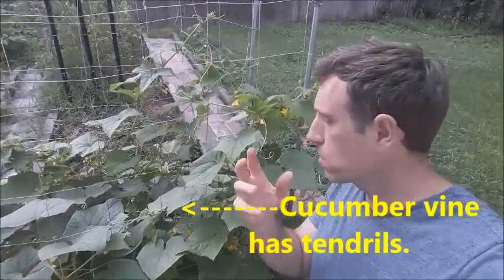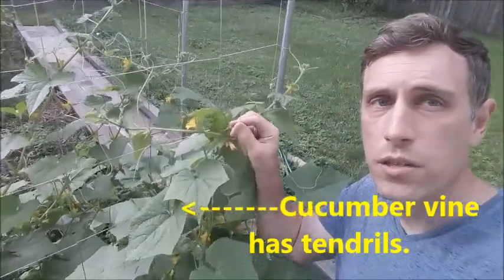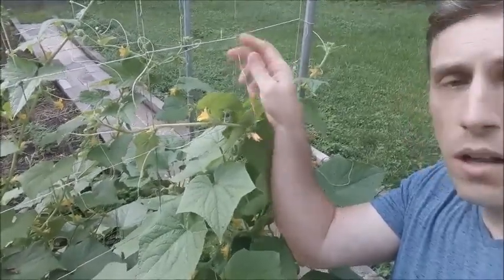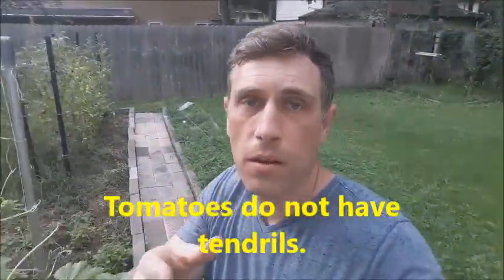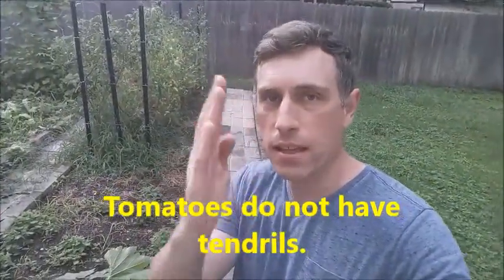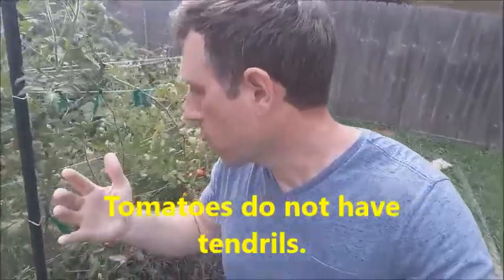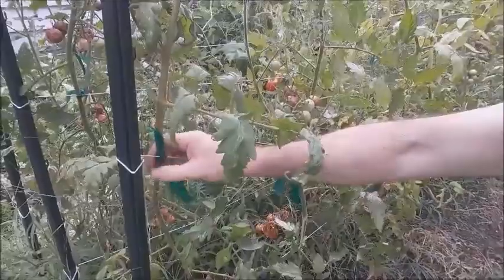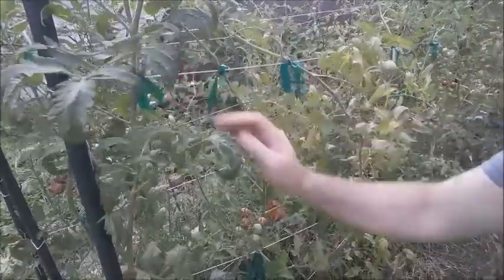Tomatoes are a vining plant. However, unlike cucumbers, some kinds of squash, winter squash, and green beans, they don't have what's called a tendril. This is a tendril right here — what it does is grab onto the trellis and grow up it. Since tomatoes don't have those, we have to either put them in large cages and let them grow up inside the cage, or if we want a regular trellis, we have to tie them to the trellis like this right here. As they're growing up, we have to tie them to the different parts of the trellis; otherwise, they'll just fall over.